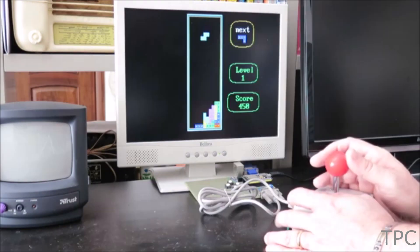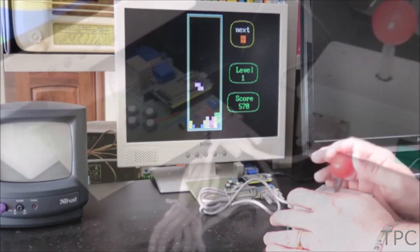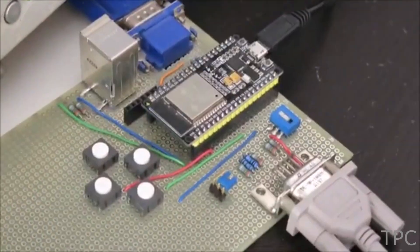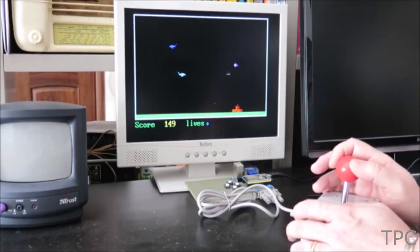Despite a low resolution of 320 by 200 pixels, it gives an amazing game playing experience. Here is the controller circuit made using ESP32 on a perf board. So what more games do you want to play using this setup? Tell us in the comments.